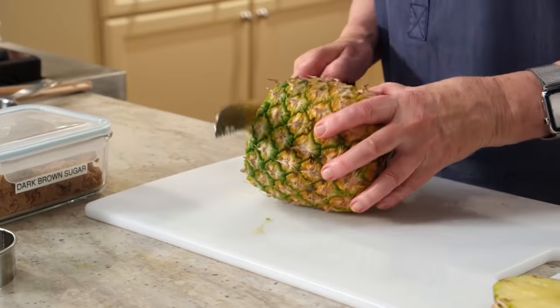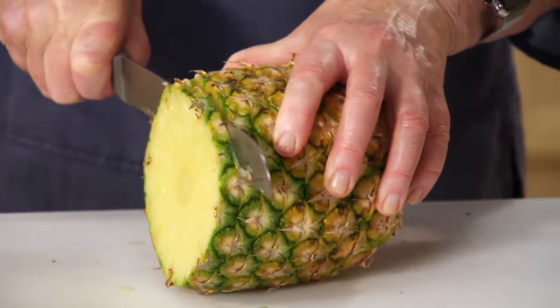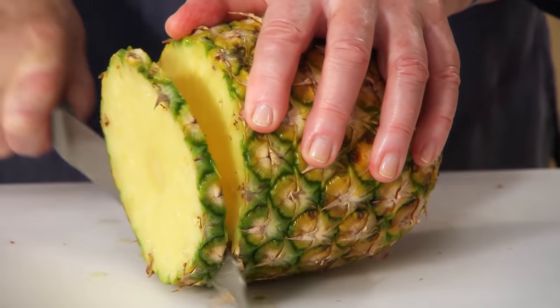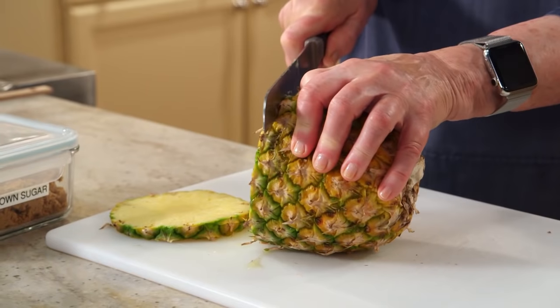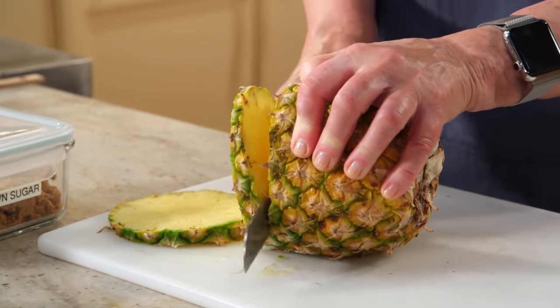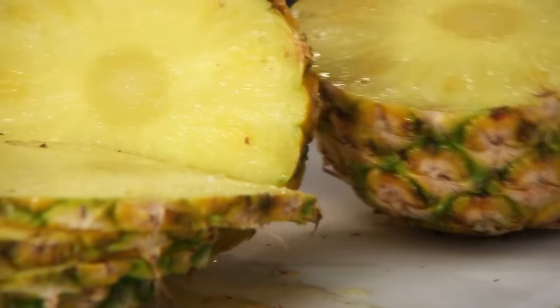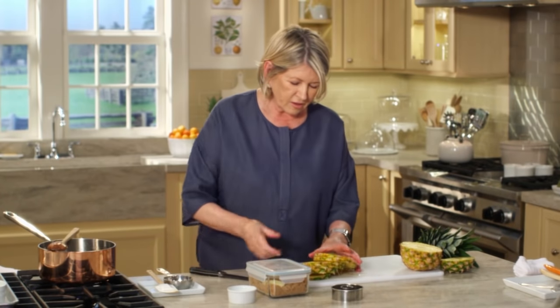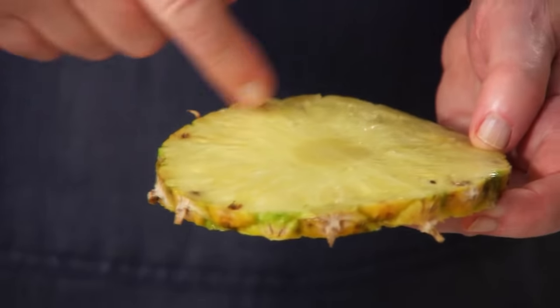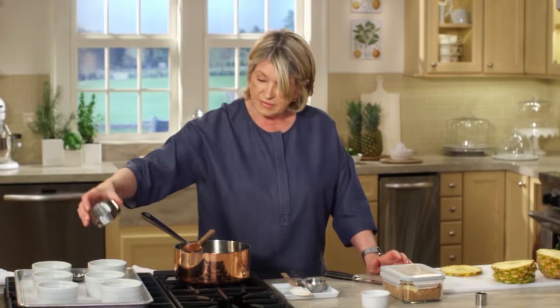They're all done. And now the pineapple itself. We want quarter inch slices for our pineapple upside down cake. I'm using a good sturdy serrated knife to slice my pineapple — six slices. The reason I didn't peel it is because we're going to take it off anyway with our cutter. We want to find a cutter exactly the size of the ramekin, and this one's perfect.